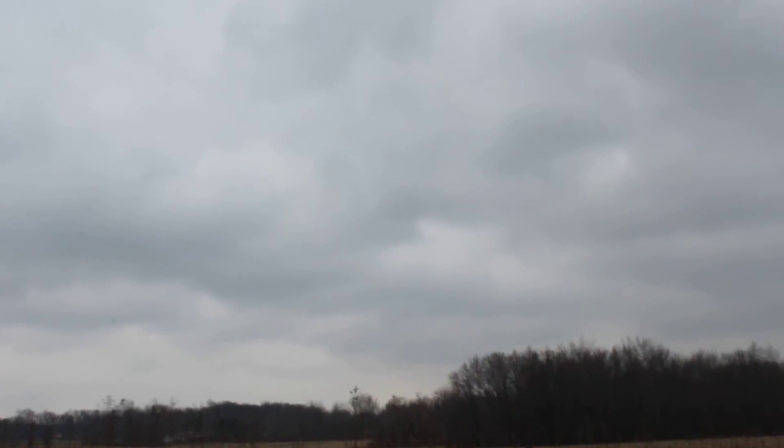It's open if anybody wants to go out and check on these little guys. Right over there by those trees — right at the top of the trees. Yep, got it. Down in the tree.